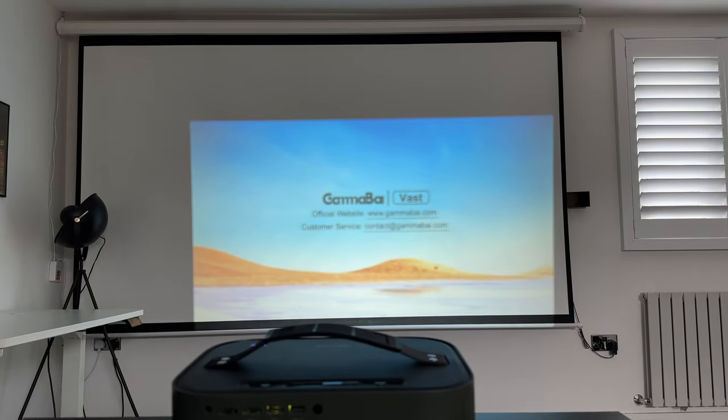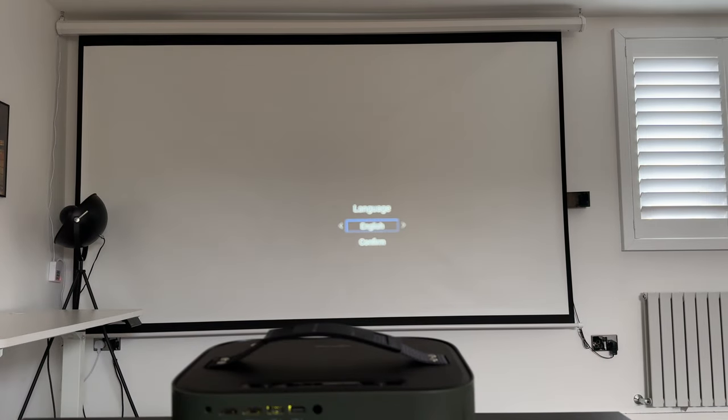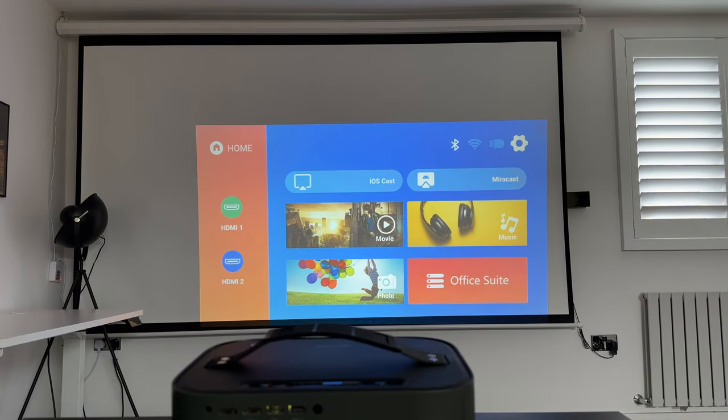I'm powering this up for the first time. I'm standing next to the projector — if you can hear any fan noise, you'll notice it quite a bit, but once you start playing something it should disappear a little. As you can see, it's starting to auto focus itself without any involvement from me — I haven't touched the projector yet. Once done it will load up the settings. I'm now going to move the projector around a little bit to make it larger and fit the screen — you'll see it will start to auto keystone and auto focus itself.